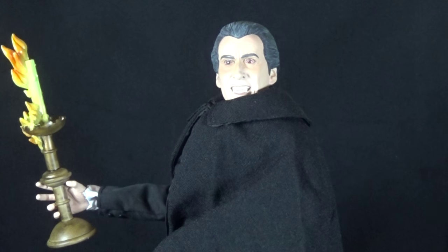Today on Outside the Box Reviews we are taking a look at the Product Enterprise Limited — which might be the most generic name for a company I've ever heard — Hammer Films Dracula figure. To honor the passing of Sir Christopher Lee, I figured this was an appropriate figure to review.